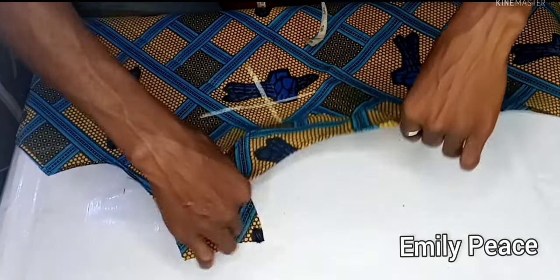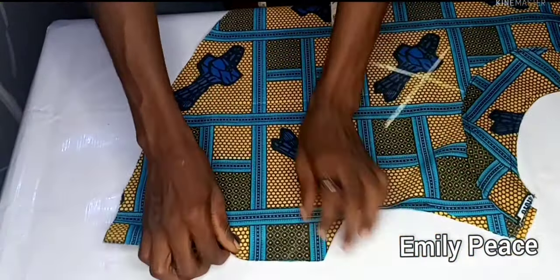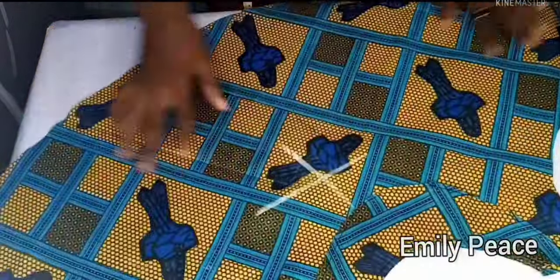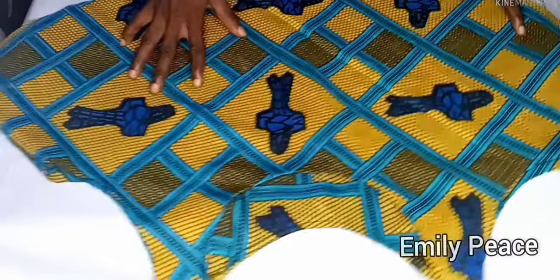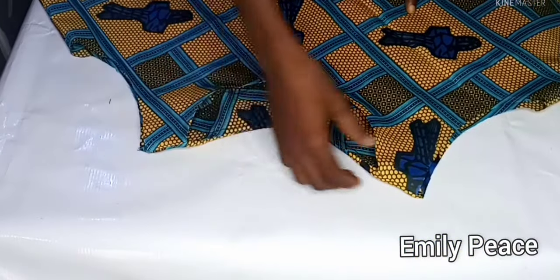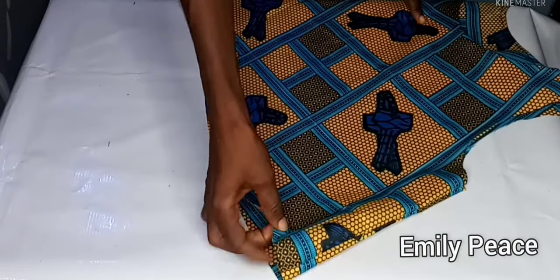On the other shoulder I do the same thing — stitch facing to facing and the main fabric to the main fabric. After that I stitch the sides with one inch seam allowance. After stitching, the shoulders are attached together and the side seams are closed.